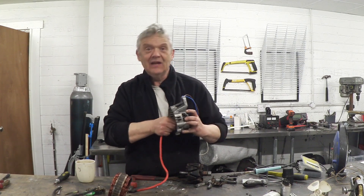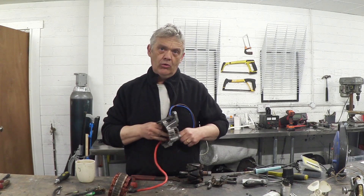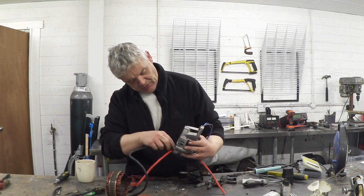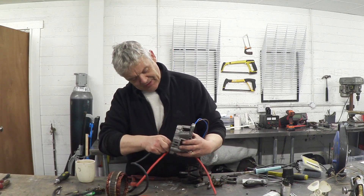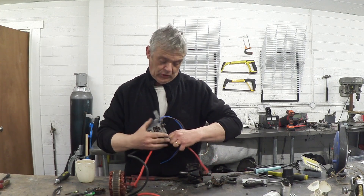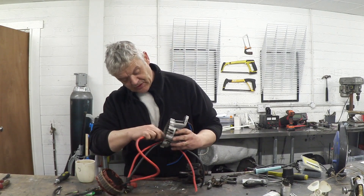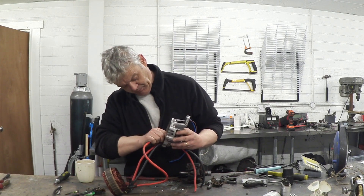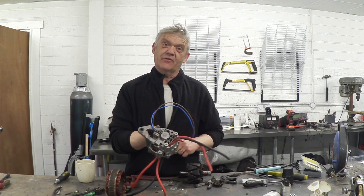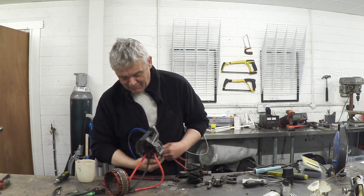Alternators differ a little in their specific construction, but they're all made to the same general plan. All you need to do is exactly what I've done: add a couple of wires to your brushes and add three wires to your stator coil — however you can work that out with the particular alternator you've got.